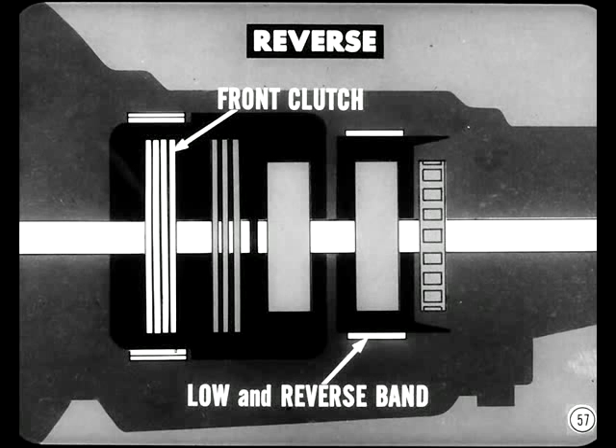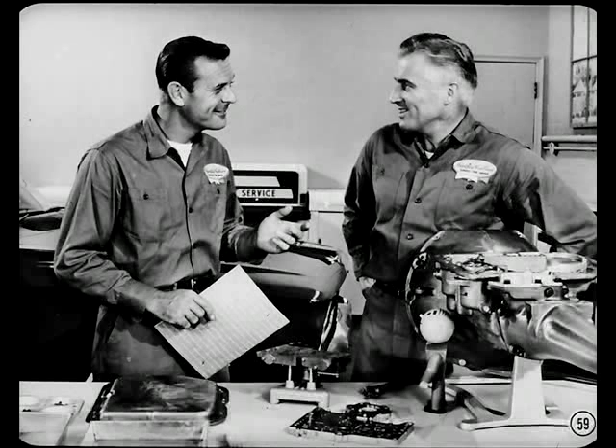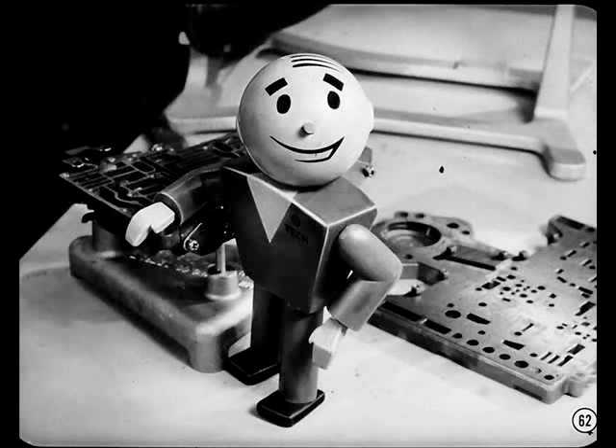In reverse, the front clutch and the low-and-reverse band are applied. If there's slippage in reverse but no slippage in direct drive, the trouble is probably in the low-and-reverse band. After you've identified the trouble, operate the transmission in a different gear where only one of the two questionable elements is applied — this process of elimination should narrow the trouble down to one clutch or band. If the problem's traced to a band and you find no evidence of deteriorating friction material in the fluid, perhaps all that's needed is a simple band adjustment. You don't even have to remove the transmission oil pan to adjust the kickdown band. Don't overlook push-button cable and throttle linkage adjustments either — they correct many shift complaints and are good insurance against more serious problems.